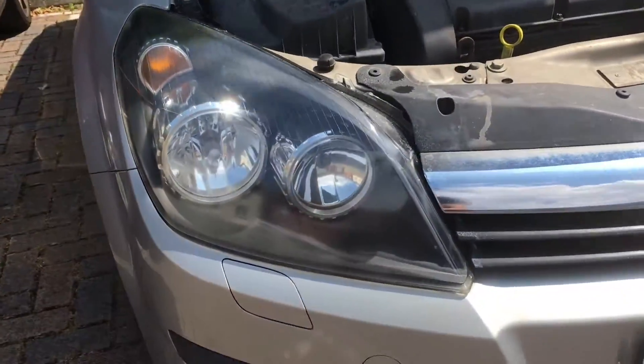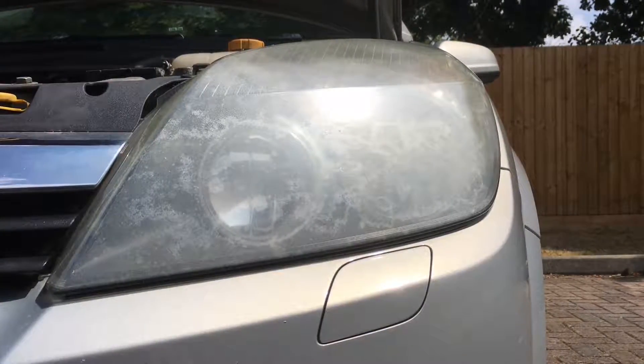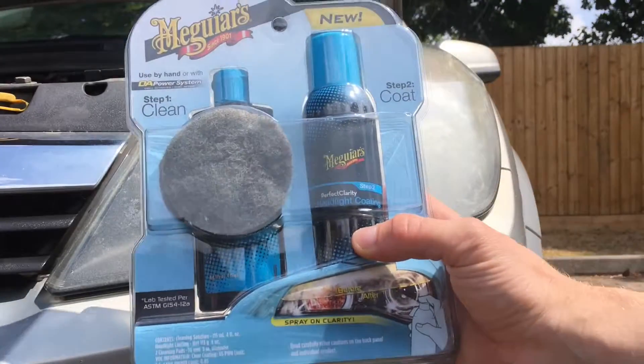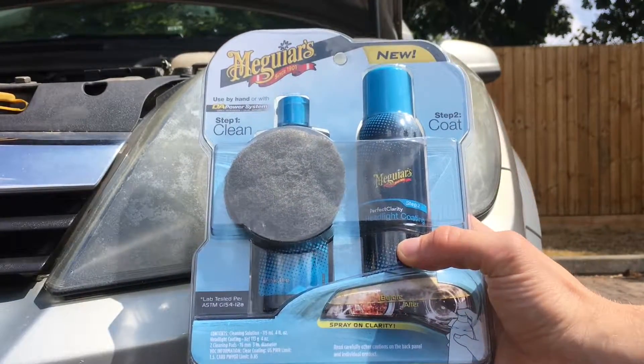I've already done the other side and you can tell the difference — this lens looks so much better. And what I used to do this was with this kit. Don't ask me how to pronounce it, but it's from Halfords and I got it for £15 or £20, something like that.